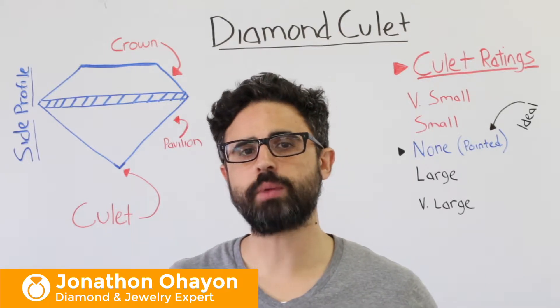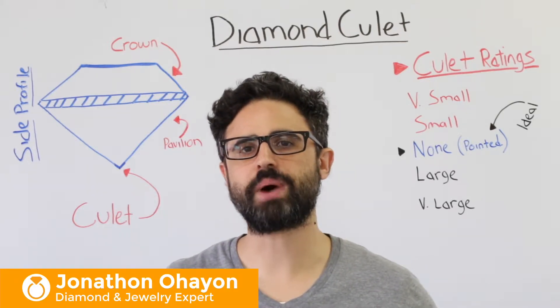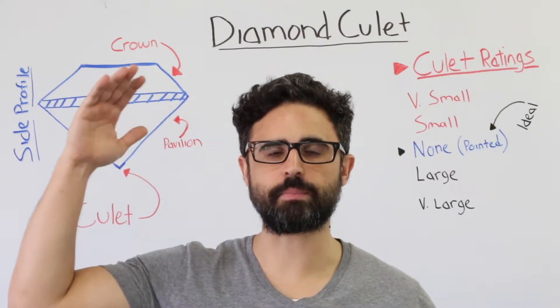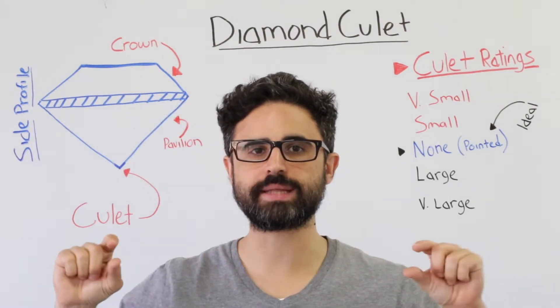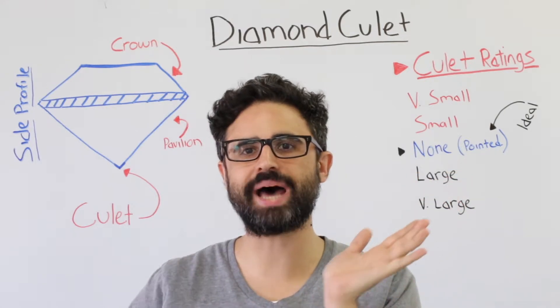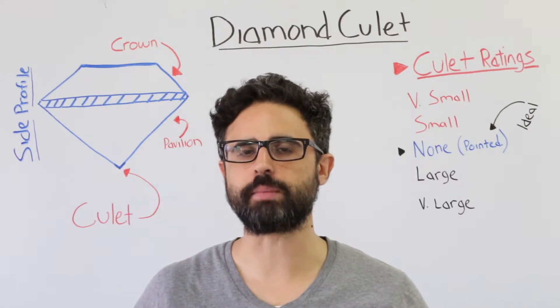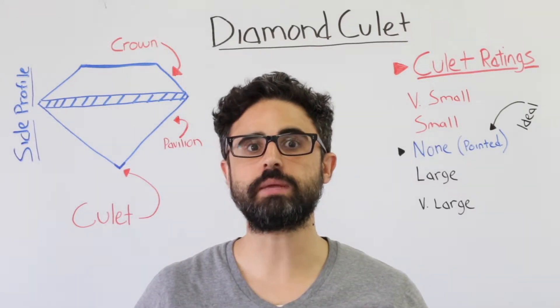Before we jump into culet, I want to break down the major parts of a polished diamond. Every diamond has a crown, which is the top, a girdle, which is the waistline, and a pavilion, which is the bottom portion of the diamond. The culet of a diamond is the tiny point at the bottom where the facets of the pavilion meet.